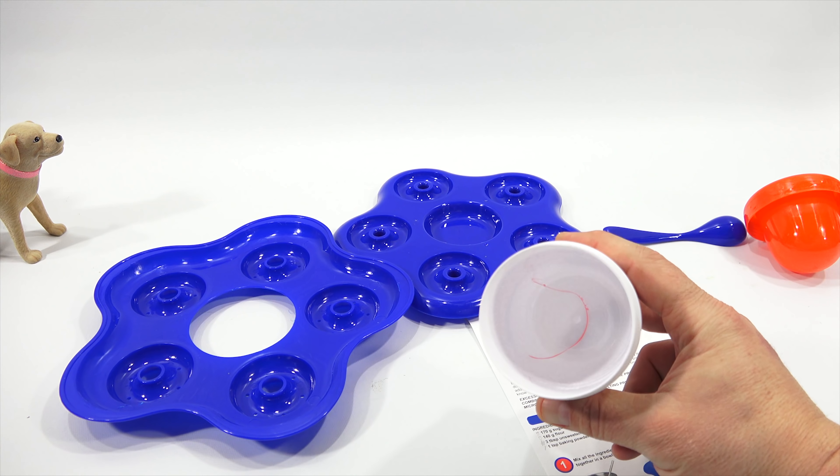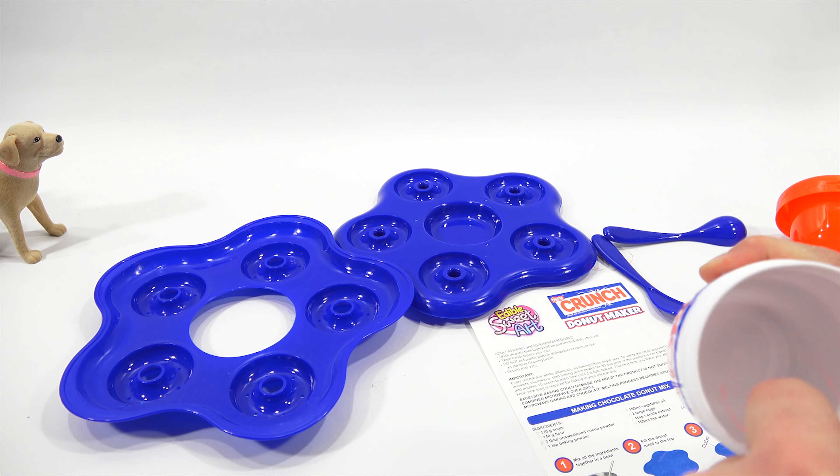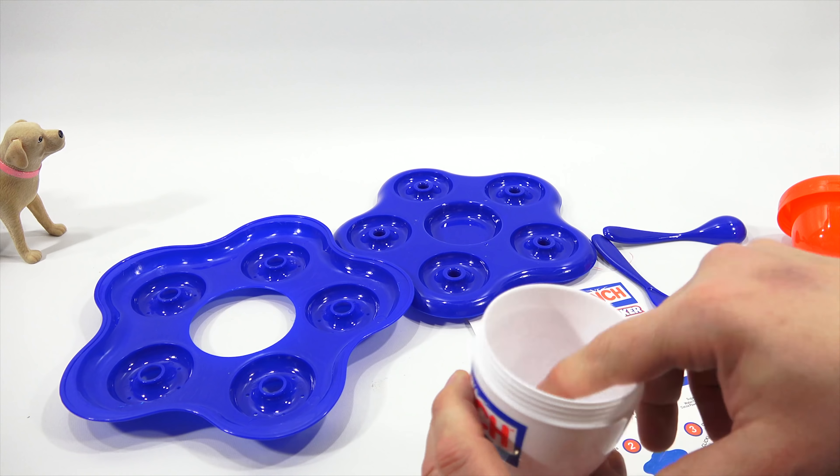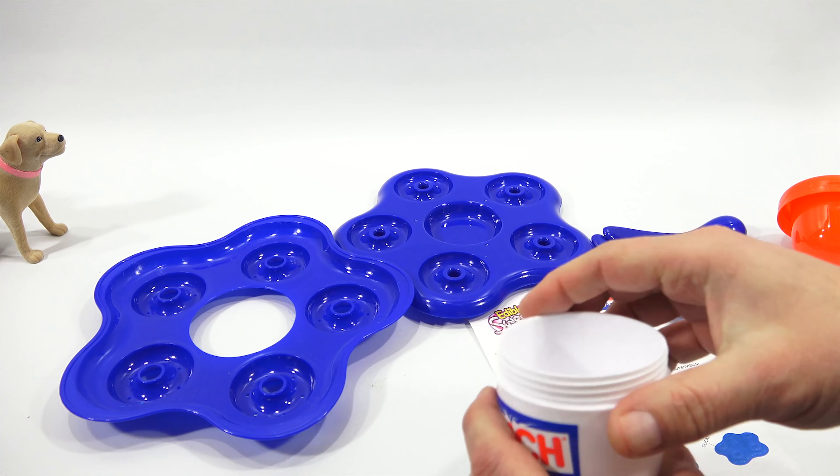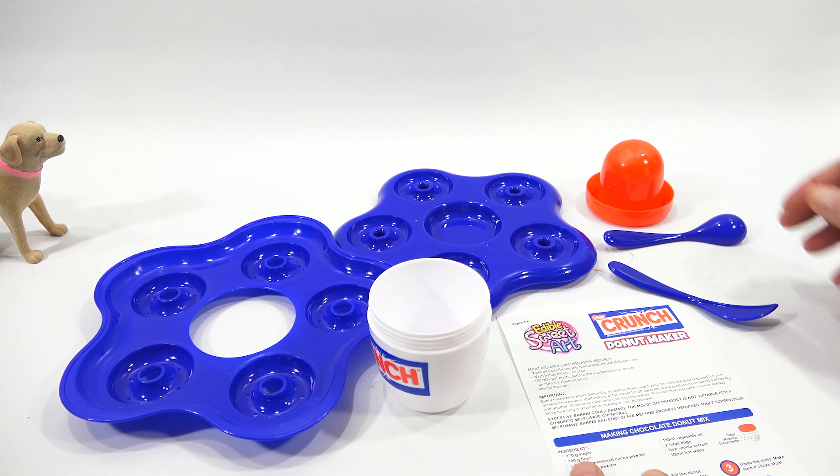What I've learned is to clean the stuff before you use it. There are lines in there — three lines, hard to see, but they are in there for the different ingredients. You're using that as your measuring cup.